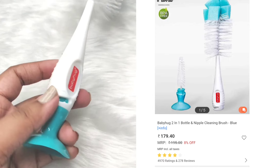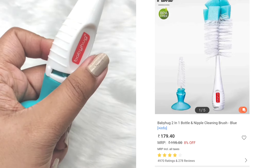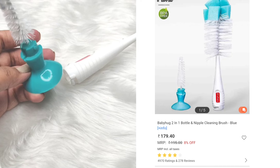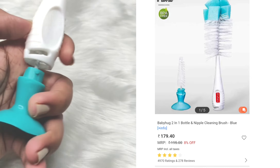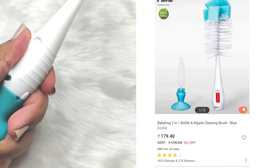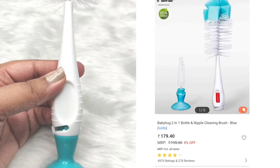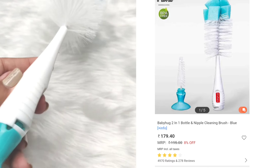This is a bottle cleaning brush. This is a two-in-one. I am going to clean this feeding bottle with it. It has a front brush and a small brush to clean up inside the bottle. This is a green color. The price of this is £1.80.